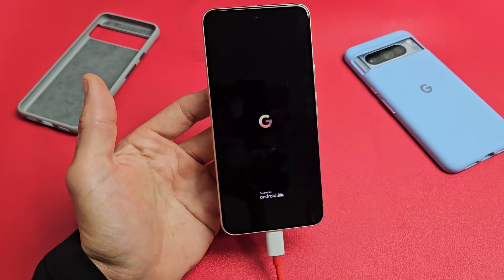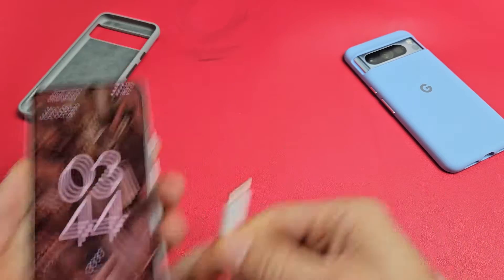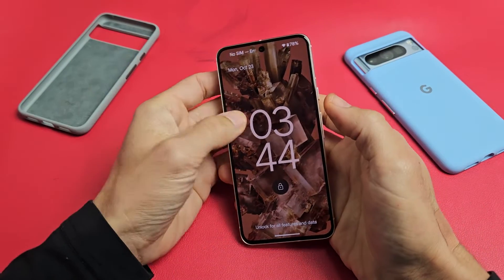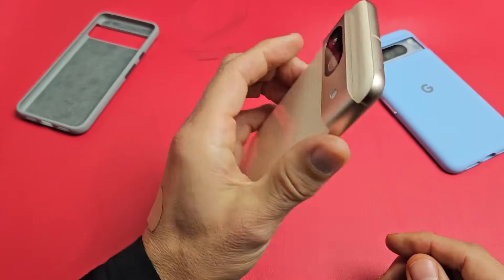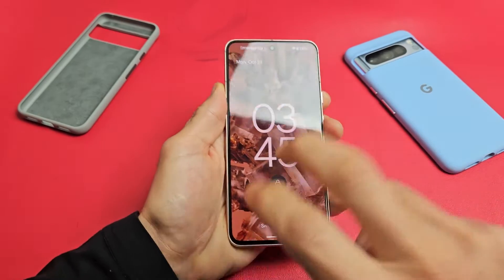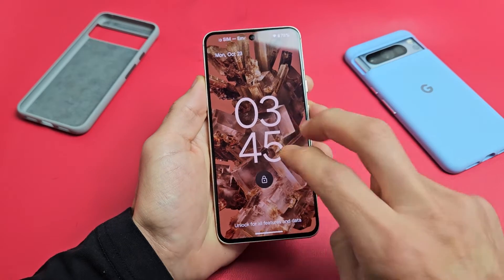If you're still in the boot loop, no problem — we're going to go to the next step. Unplug it now. We're going to pretend I'm still stuck in a boot loop — I keep seeing that Google logo, then it turns off, then it restarts again. What we're going to do now is what I call the tap method. Hold the phone like this, get your two fingers, and tap kind of hard all over on the screen and all over on the back. Sometimes as you're constantly doing this, all of a sudden you'll notice that you'll be out of the boot loop.